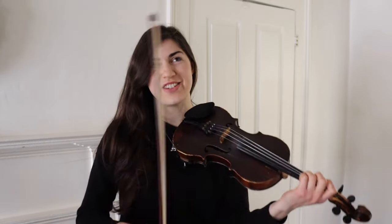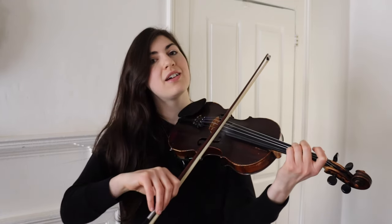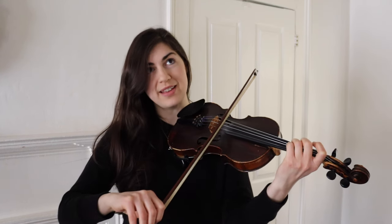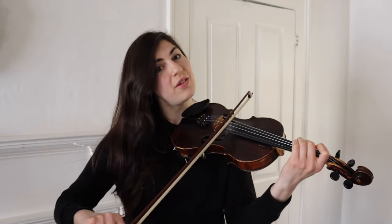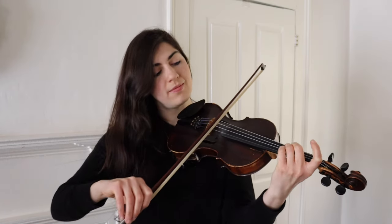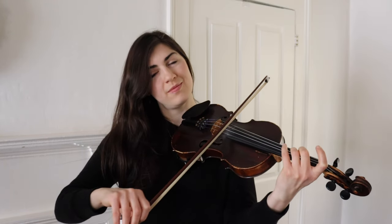One that you encounter an awful lot in Irish playing is the roll. This is a five-note thing. You're starting with your principal note, which is your third finger here. Then you play a note above, then the note that you started with, then the note below, then the note you started with again. Those are just a few ornaments to get you started, but there are a whole bunch out there.